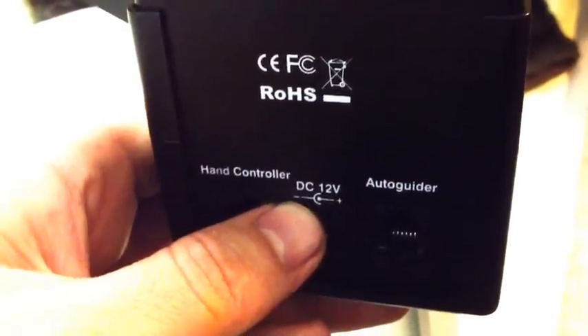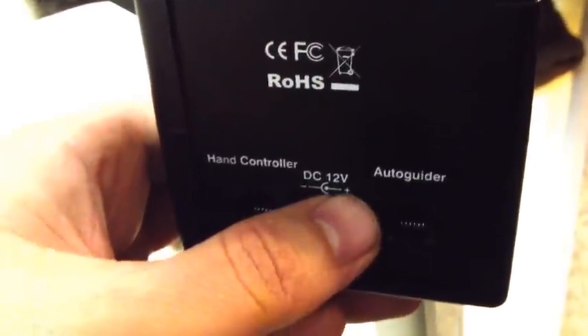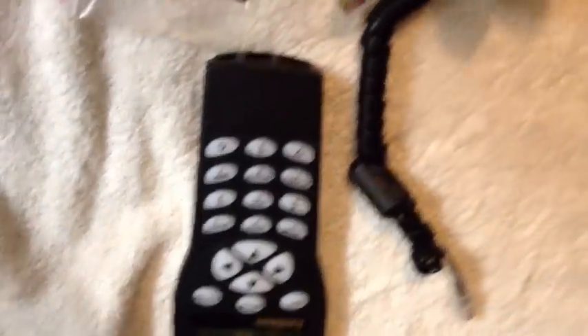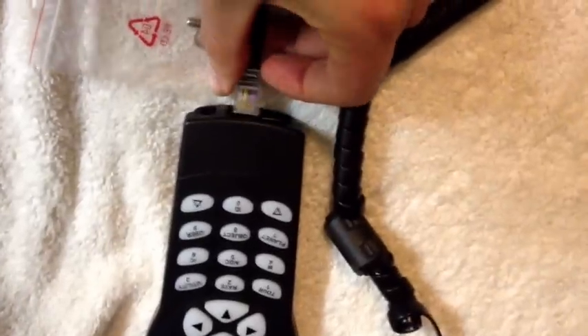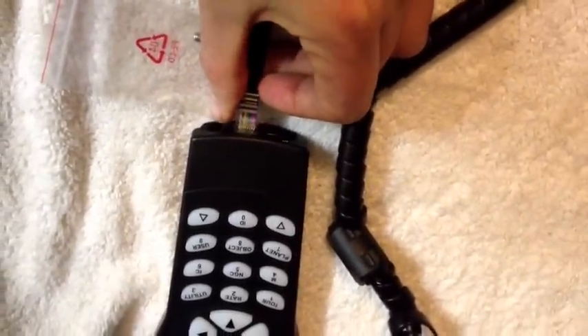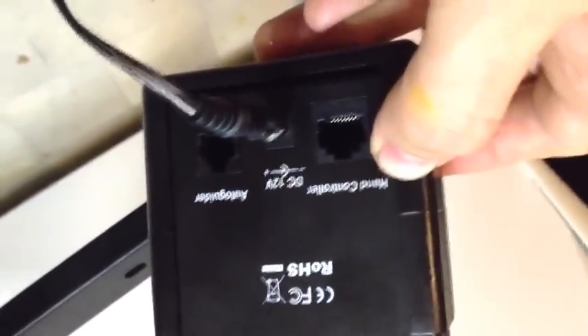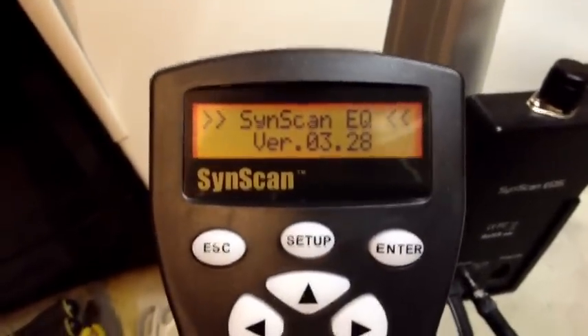Notice again: negative is on the outside and positive is on the inside of the plug that goes into here. Next, unwrap your hand controller, get the coiled cable and insert one end into the hand controller and the other end into the motor controller where it actually says hand controller. Click on your power switch, then check your hand controller and we're away.